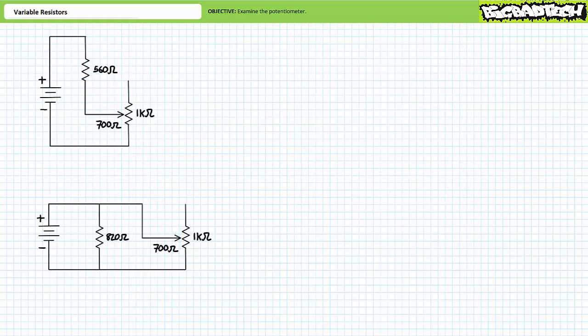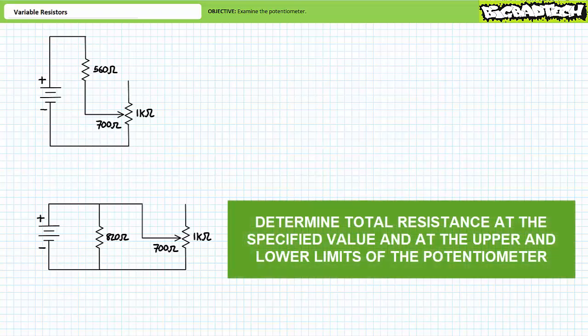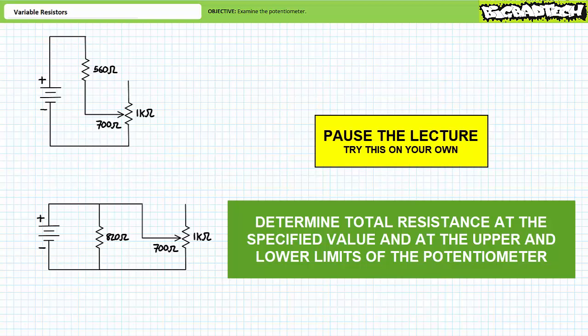Consider potentiometers in the following circuits. In the first circuit, consider a series combination of a 560-ohm resistor and a potentiometer adjusted such that 70 percent of 1 kilohm, or 700 ohms, appears between terminals B and C. In the second circuit, consider a parallel combination of an 820-ohm resistor and a potentiometer also adjusted such that 700 ohms appears between terminals B and C. See if you can determine the total resistance seen by the source, and for each type of circuit consider the consequences of adjusting the potentiometer to the upper limit of 1 kilohm and lower limit of 0 ohms. By all means, pause the lecture and try this on your own.